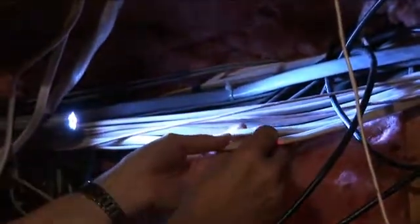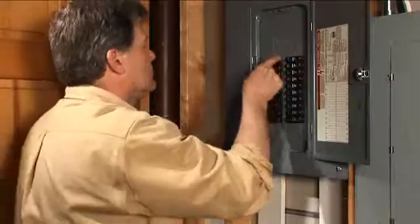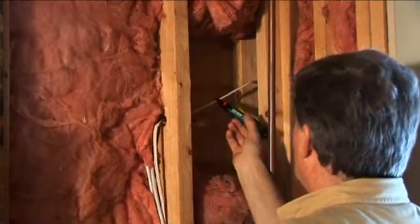Or you're working in an attic and you need to splice into a mid-run cable for a new outlet in the room below, but the existing Romex cables are a tangled mess. Cutting the wrong line can cost you valuable time and expense. Relying on someone else or running back and forth with a non-contact voltage detector to identify a mid-run cable is a thing of the past.